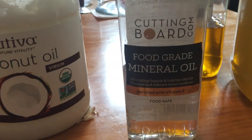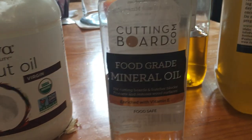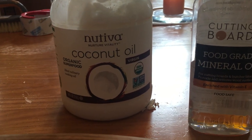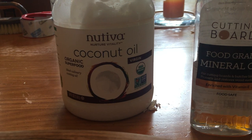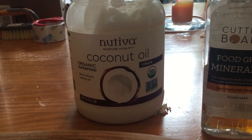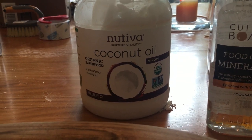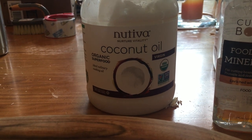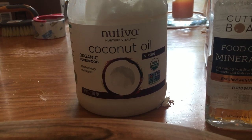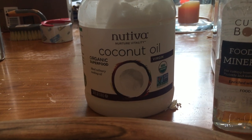I used the food grade mineral oil again on that — before I knew some of the other alternatives. People online talk about coconut oil. Coconut oil is solid — I've cooked with this coconut oil I'm showing you, it's good stuff. But I haven't used it on a piece of wood yet, so I'm kind of afraid to, but I'm going to give it a try.